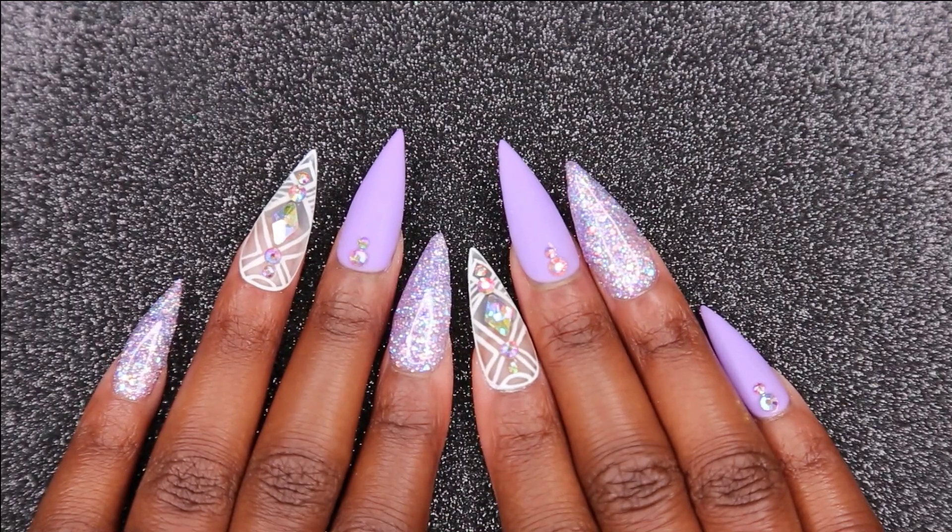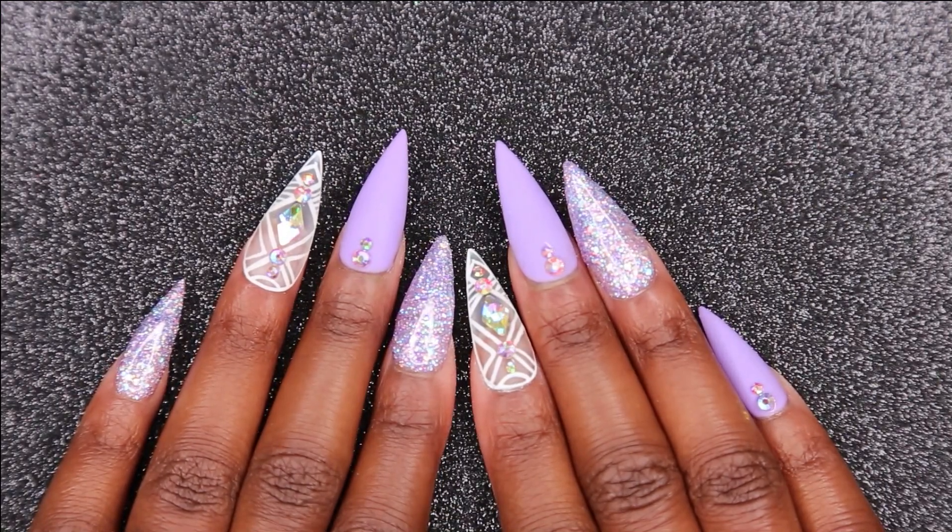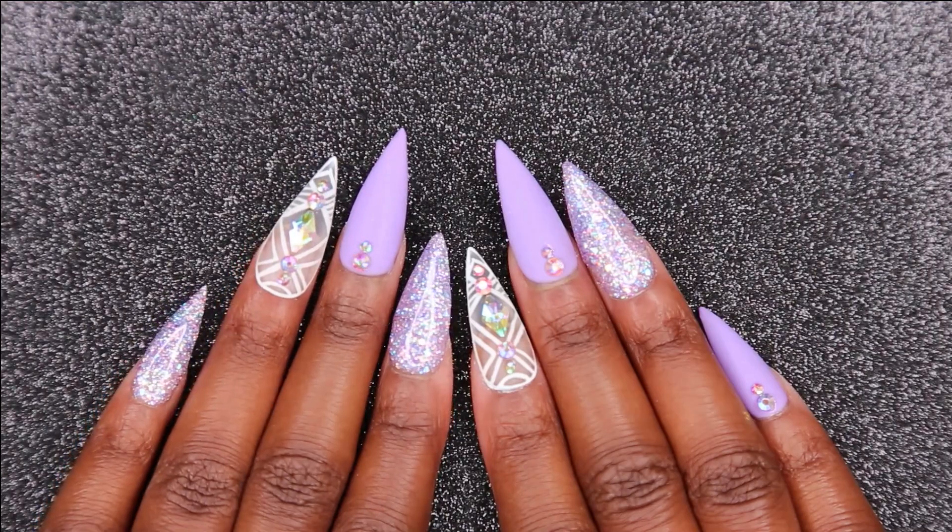Welcome back to Nail Did! Today I have this beautiful set for you guys, so stay tuned and I'll show you how to recreate it.